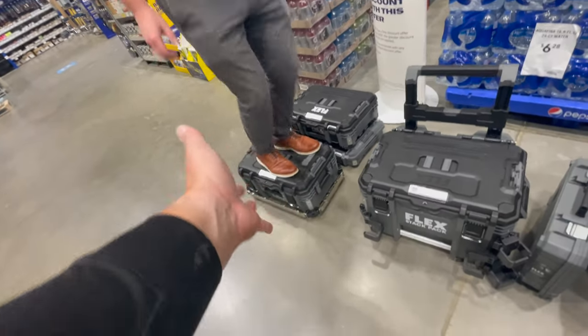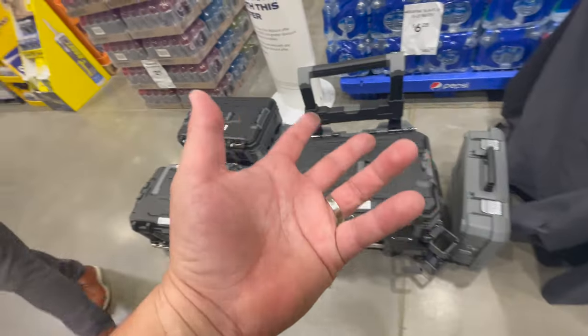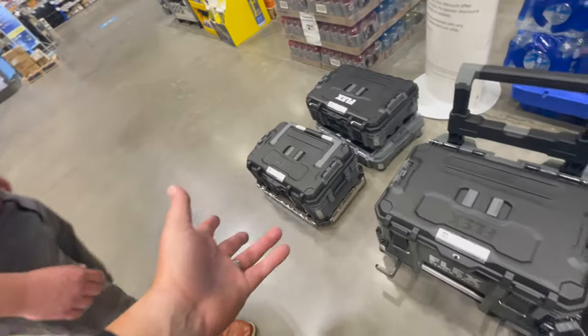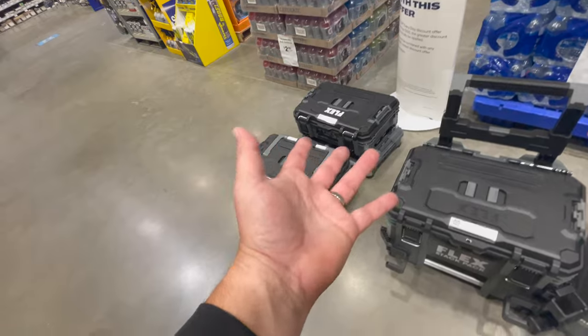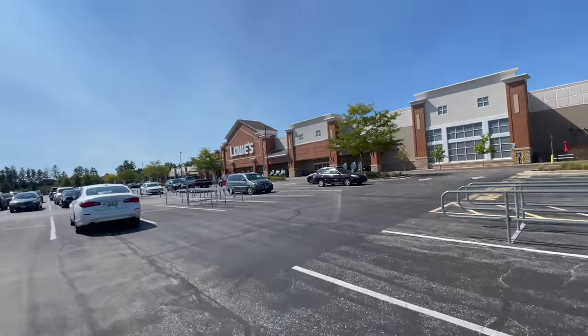Yeah, exactly — that's like the ultimate test right there. You don't need to put a sledgehammer through these; the stand test is good enough because you could use this as a step if you needed to. Just go on all of them — got to be careful on that one, it's not locked in. But yeah, as you can see, these are good, you guys — they're good.